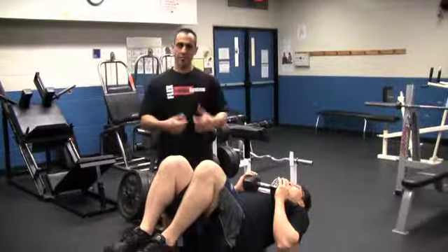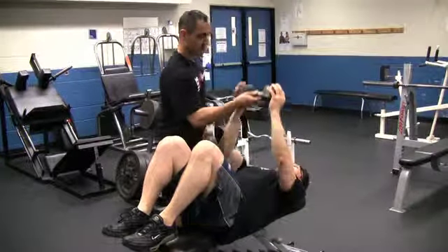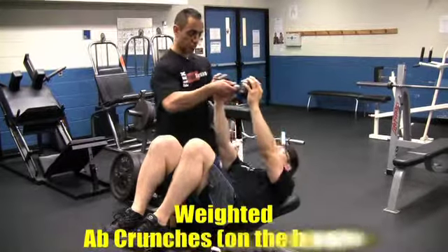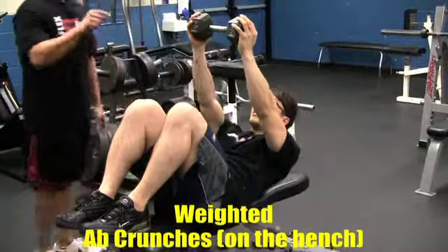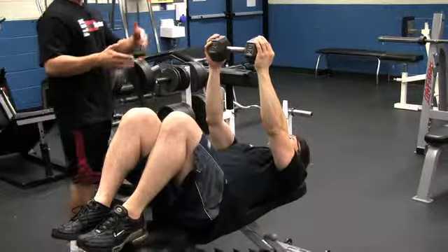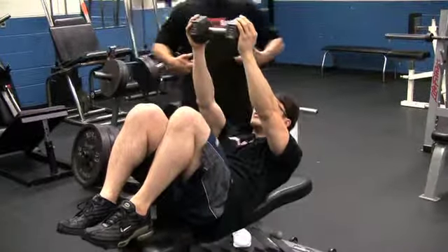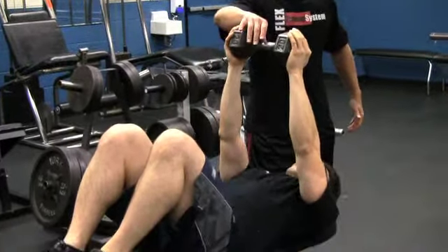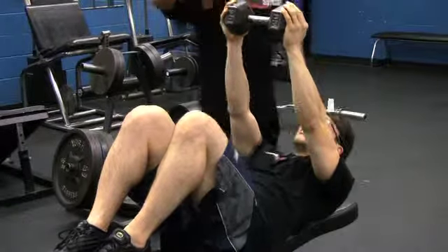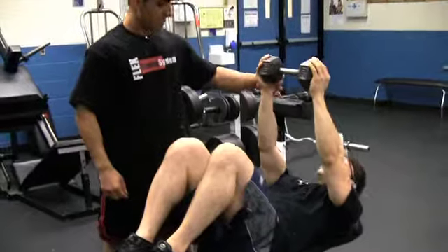Then you go to your final exercise — abs. You're still using the same weight, just one dumbbell. Press it right up over your chest, crunch up and drive up, hold, then down slow. I'm having you do it on a narrow bench — you're going to feel like you're going to fall, and this movement will work those obliques. So right from chest to legs to back to abs, using the same weight in the same area — a great way to do a quick pump.